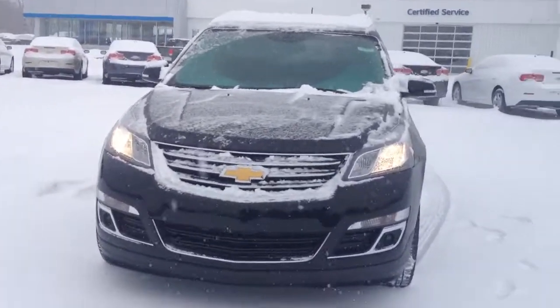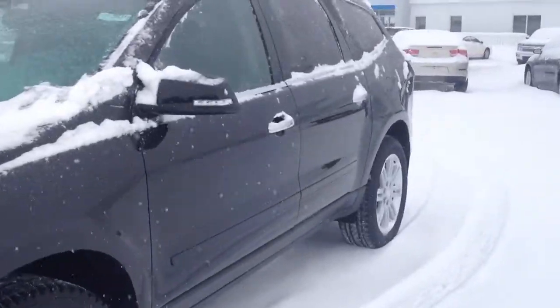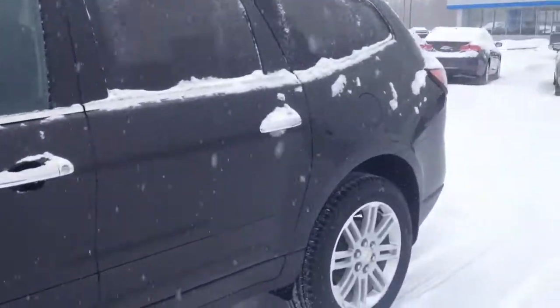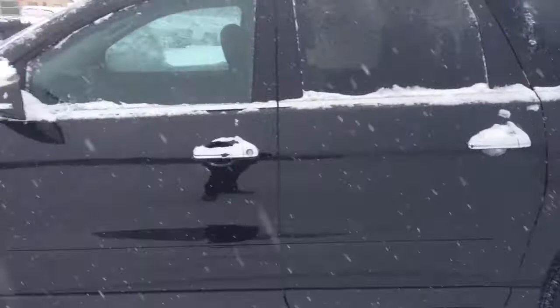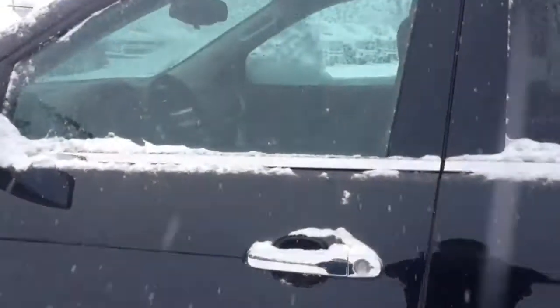Hi Kevon, this is Norm from Schaefer Chevrolet here with our 2014 Chevrolet Traverse in Black Granite Metallic. I did want to send one out to you just so you could see what we have.